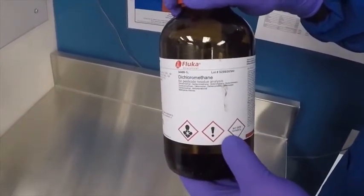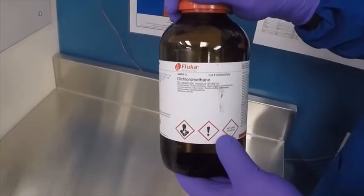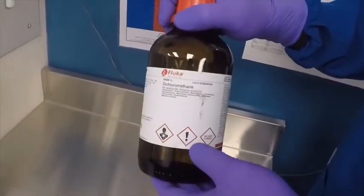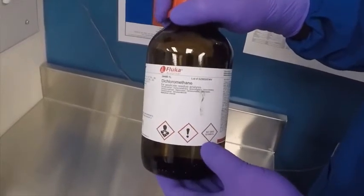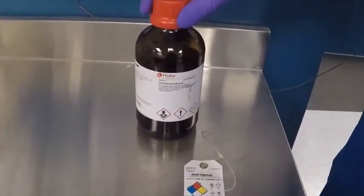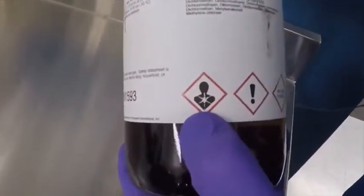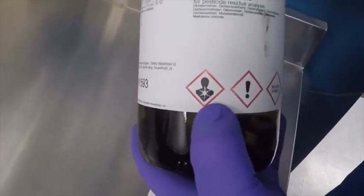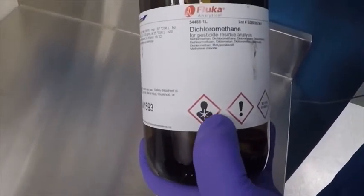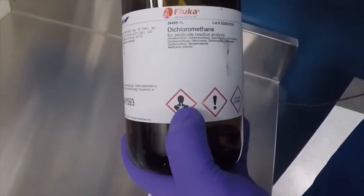This system was designed for global use — no matter where you go in the world, these symbols all mean the same thing. For example, on this bottle of dichloromethane, the first symbol — the silhouette of a person with what looks like an exploding chest — is the symbol for toxins. The exclamation point is another symbol indicating other toxic natures of the substance, and it'll be listed on the SDS.